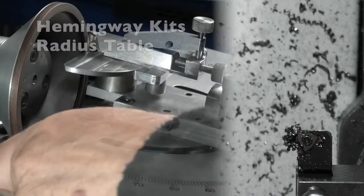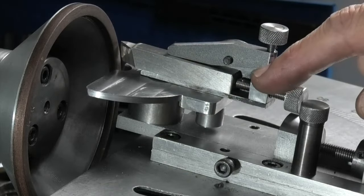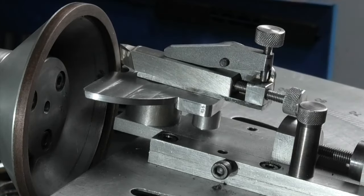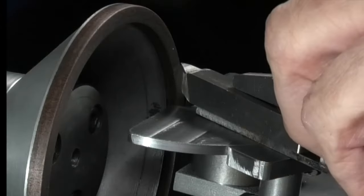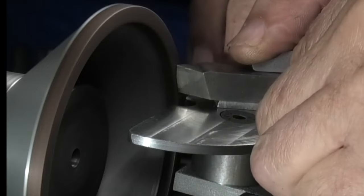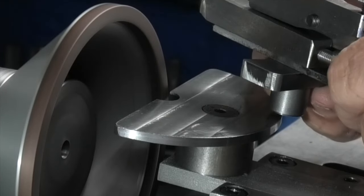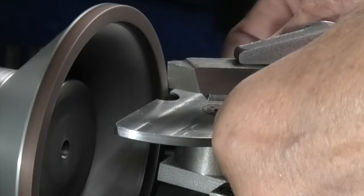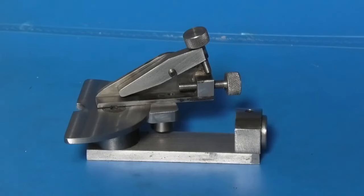That's my job done. Clamp this up so the carriage now won't move in, and any adjustments are made by adjusting the tool here. Using the screw on the end, push the tool forward till it touches the wheel — that's ready for grinding. This screw on the end: turn that and it pushes the tool forward to drive more off. You can see the radius there — it's slightly to one side, and that's because the original ground sides of the tool were not central. So that's the radius table completed.